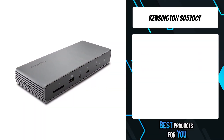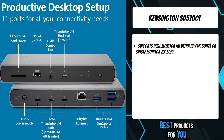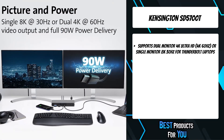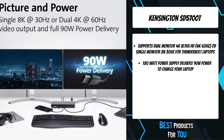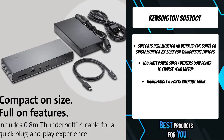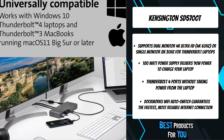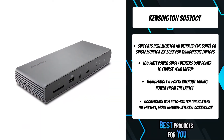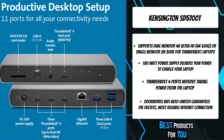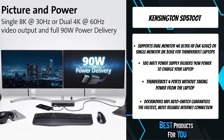The first product on the list is the Kensington SD5700T. The SD5700T Thunderbolt 4 dual 4K docking station with 90W PD Win/Mac offers premium Thunderbolt benefits now and well into the future. It is compatible with Thunderbolt 4 enabled Windows 10 laptops, with backward compatibility with Thunderbolt 3 MacBooks running macOS 11 Big Sur or later. It also supports USB-C and USB 4.0 accessories and provides full power delivery regardless of how many devices are connected.